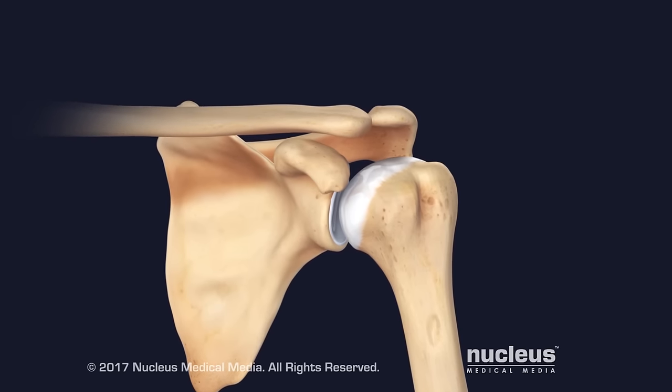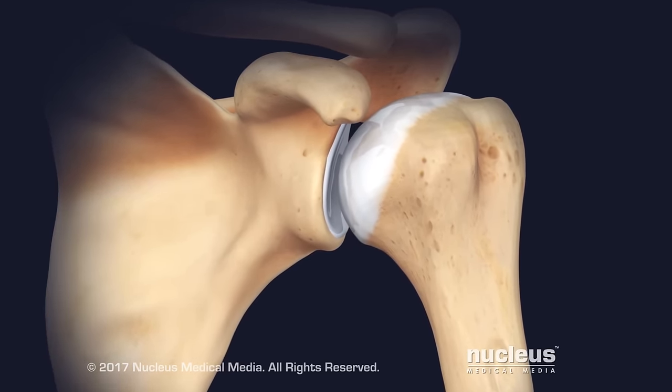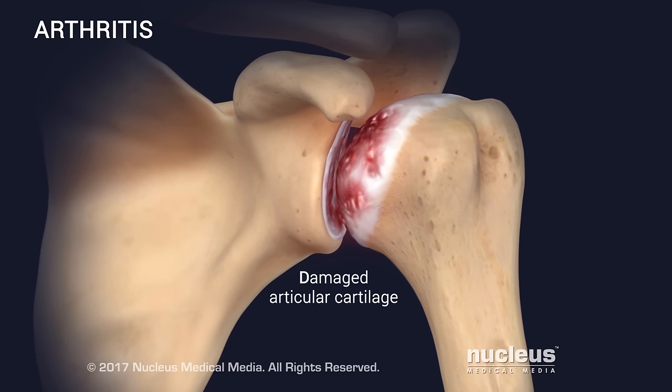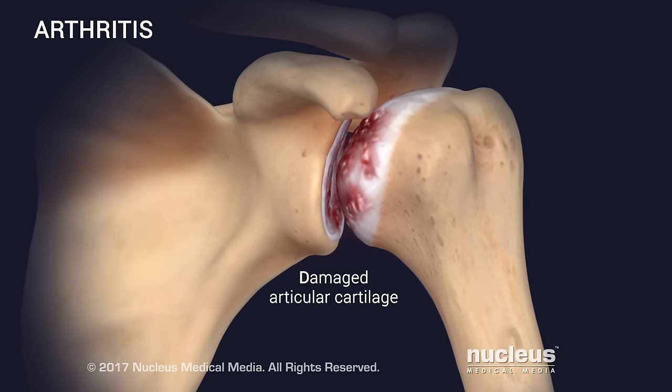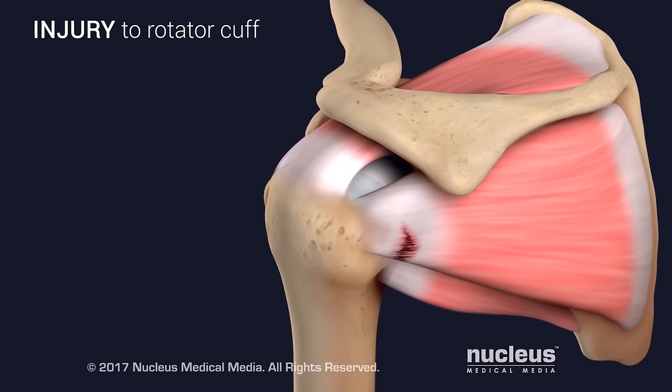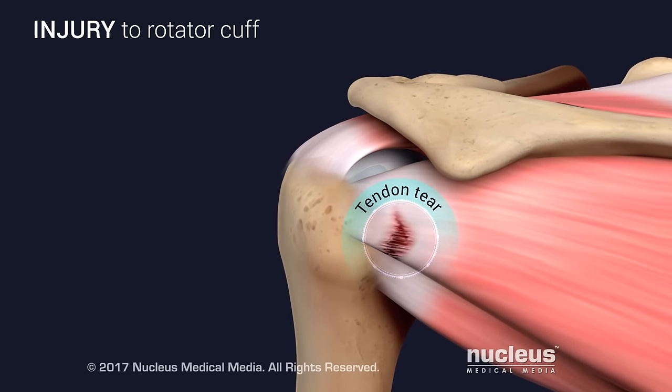Sometimes the shoulder joint can become severely damaged from disease or injury. For example, arthritis can erode the articular cartilage in the joint, causing pain and less mobility. Injuries to the rotator cuff, such as a tear, can also cause pain and decrease shoulder joint mobility.